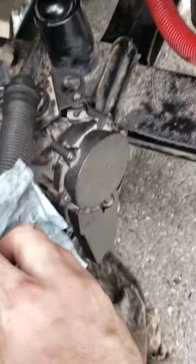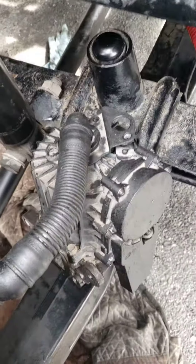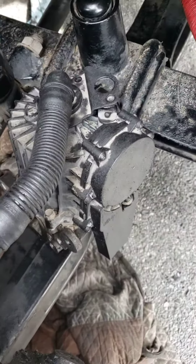Alright, so I just got done taking this off. If you don't have much mechanical experience, do not take that off.